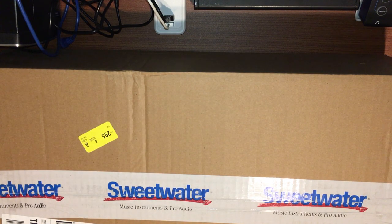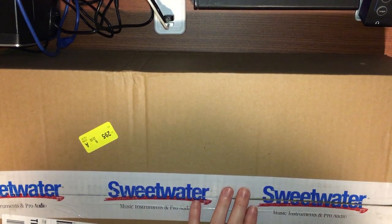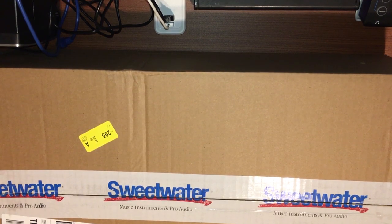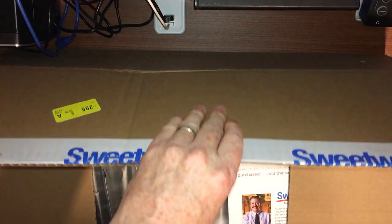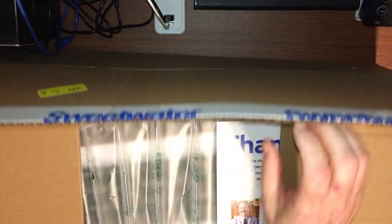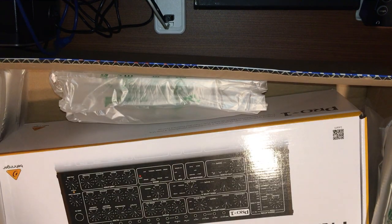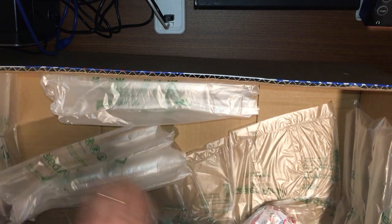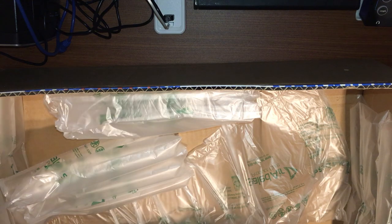So today I got a package from Sweetwater. Let's take a look at what's inside. There's a Sweetwater receipt and information, and the hardware for a wand. And everybody's favorite, the Sweetwater candy bag with four rolls of Smarties. I know somebody's going to be happy with that.